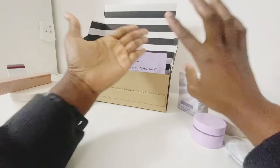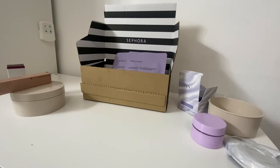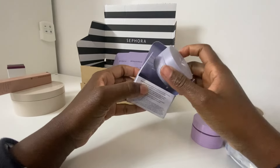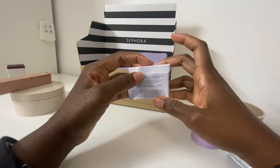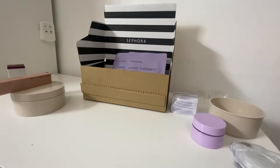Just before filming this I went on Boots to check something and noticed they're doing a Black Friday sale — all Fenty Skin items are currently 30% off. So if you're interested in any Fenty products, now is a great time to grab them from Boots. I'll put the link in the description below. Thanks for watching and I'll see you in my next video — bye!